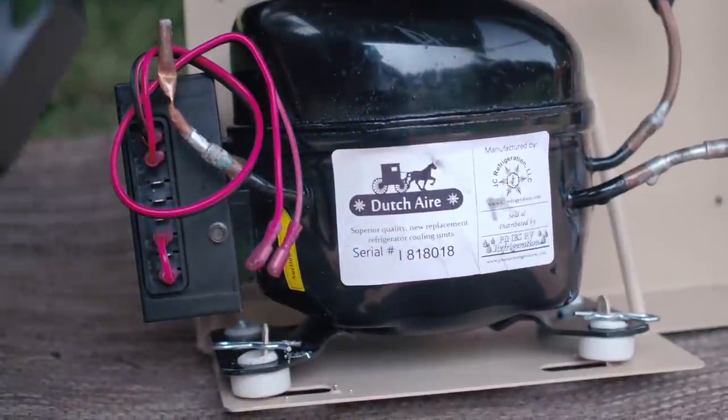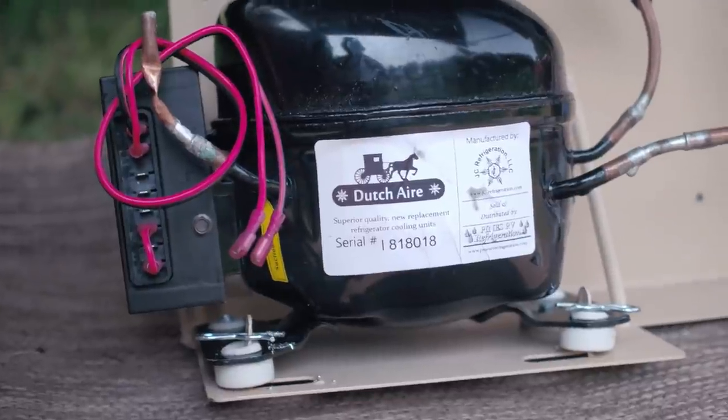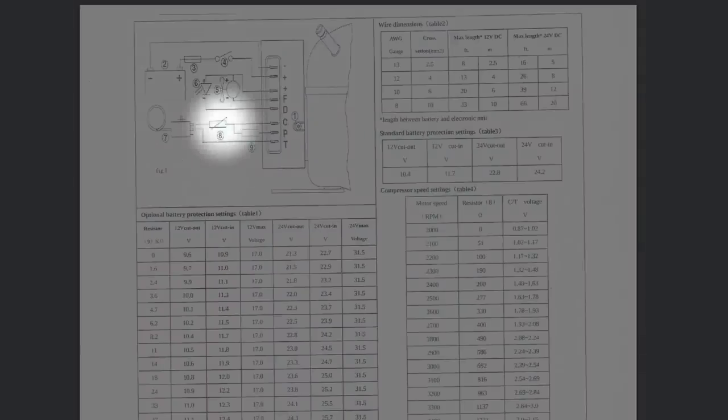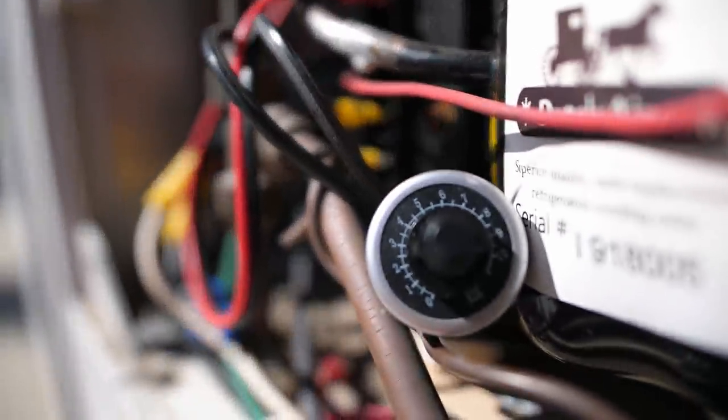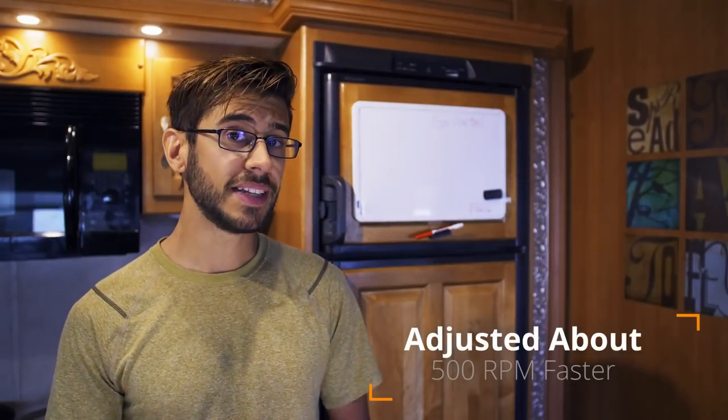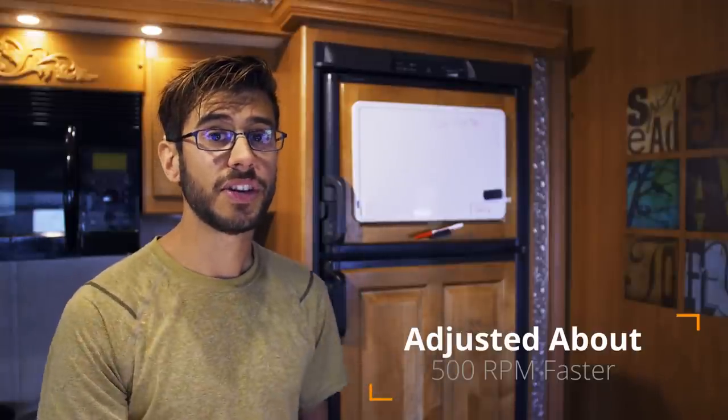That's where I made a slight modification. The compressor in this JC Refrigeration unit is a variable speed variable drive compressor, meaning you can actually vary the speed of the motor. I got access to the manual for the compressor and added a 2000 ohm potentiometer across the two terminals that allow you to adjust the motor speed. I adjusted the motor speed up just a little bit and that has provided the additional cooling to keep our fridge a nice steady 40 degrees most of the time.